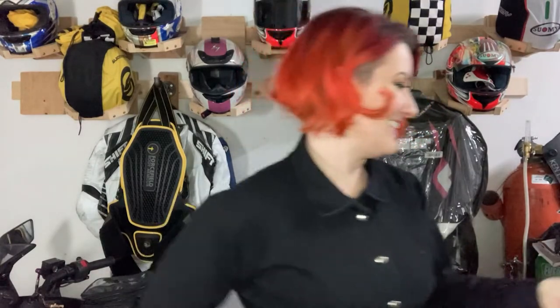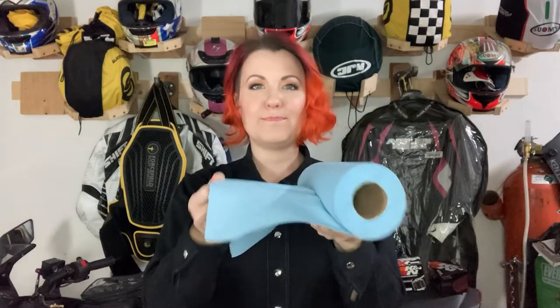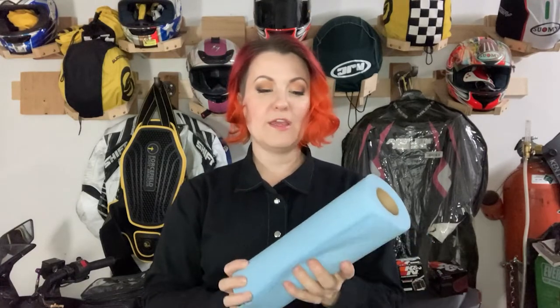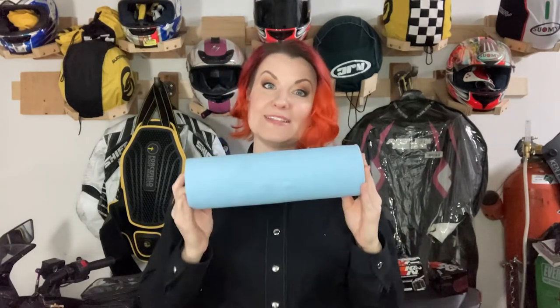Another bonus item I think is so useful: blue shop towels. You can get these at pretty much any automotive store, or even Costco in a big pack. They're a really heavy-duty paper towel, great for absorbing thick goopy messes like oil. If you're wiping off a bolt, your tools, whatever — they clean it up so much better than a regular paper towel. A little more expensive, but really worth it for any garage work.